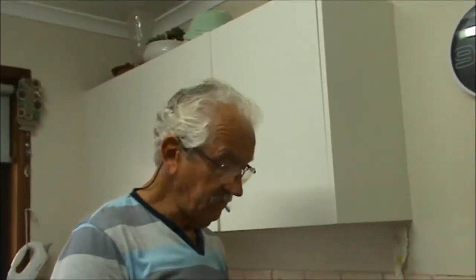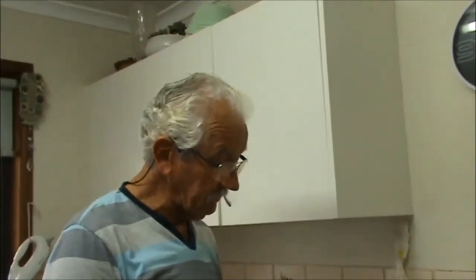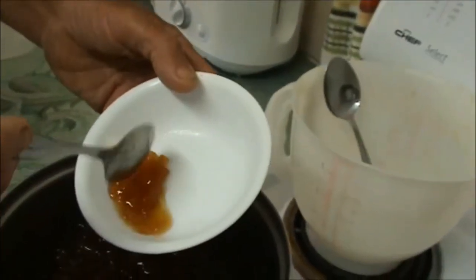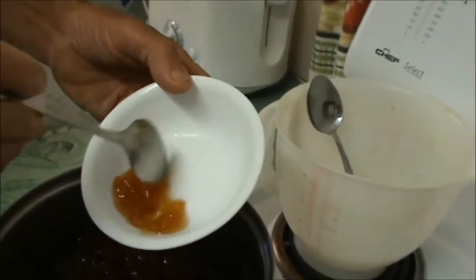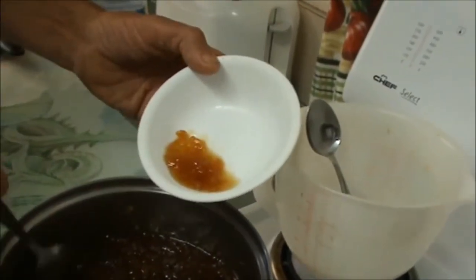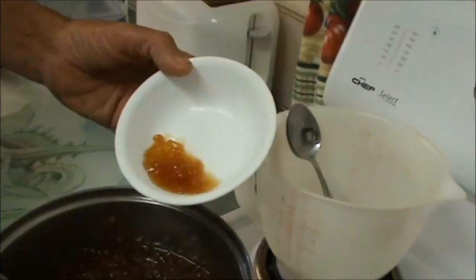Good afternoon, it's Geoff and William at Budhram. I just want to show you this beautiful pineapple and ginger jam that I just made this afternoon from my home grown pineapple and my home grown ginger, and I'm going to show you how we made it.